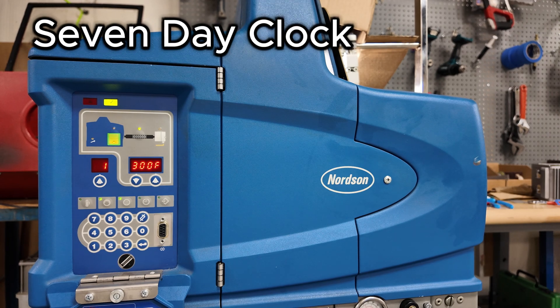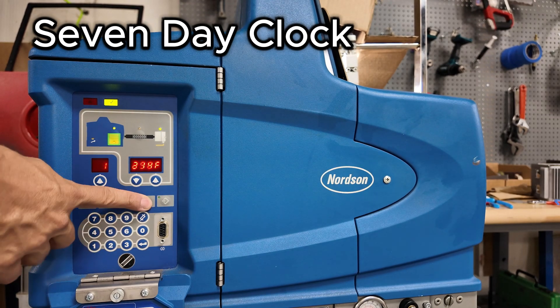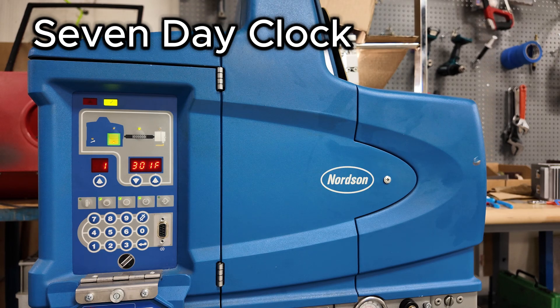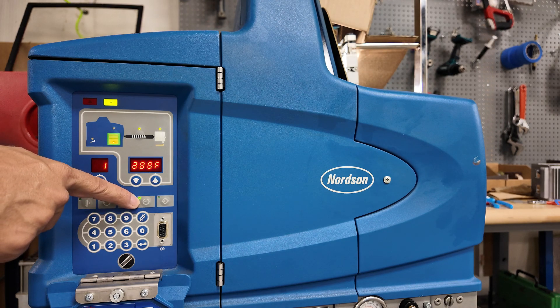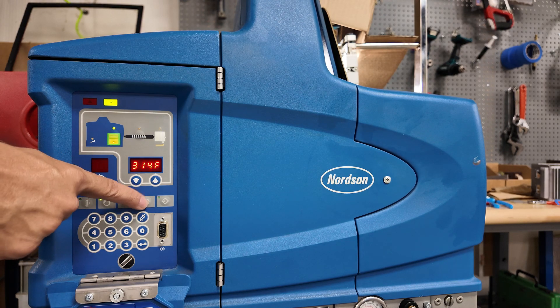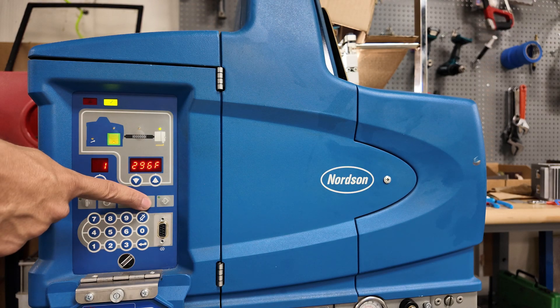Let's talk about the 7-day clock feature. The 7-day clock feature is just like it sounds. Inside the machine there is a clock that you can use to automatically enable and disable the heaters on the machine, as well as automatically enter and exit standby. If this light is on, that means your clock is enabled. To disable your clock, you simply press the button to turn it off.